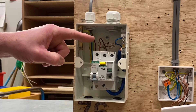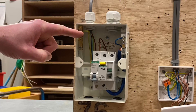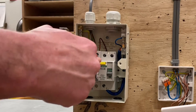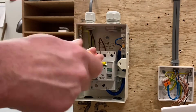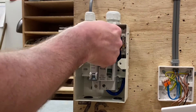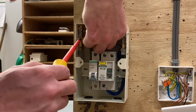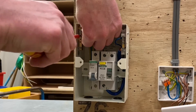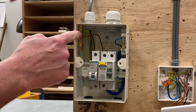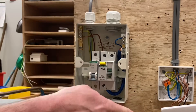For the continuity CPC test, I'm going to take my line conductor at the top of my 6-amp Type B circuit breaker and put it into my earth bar — effectively linking together the line and CPC. In earlier videos I did this with a crocodile clip and link, however that's become a little resistive and caused issues with test results. We push it into the earth bar; it's a solid brass bar so it doesn't matter which termination we use.